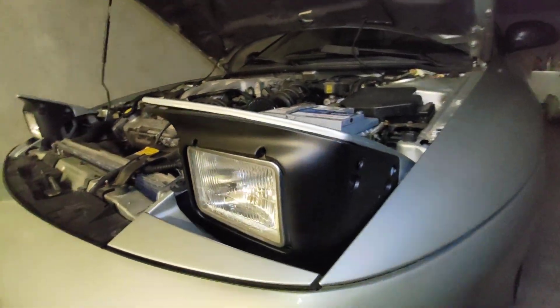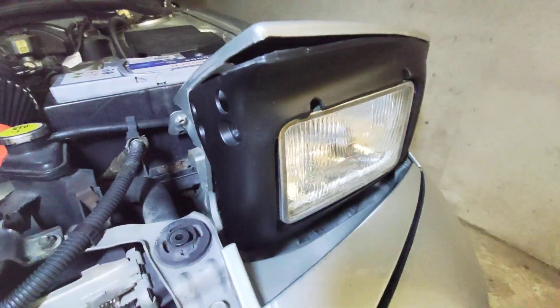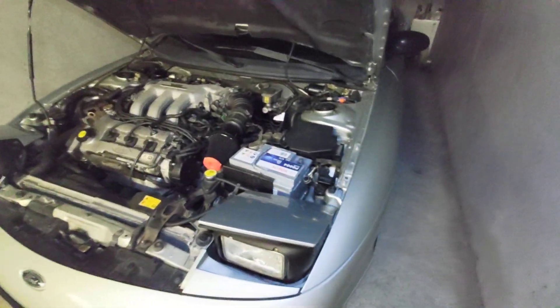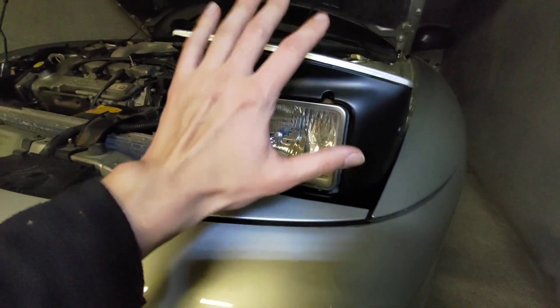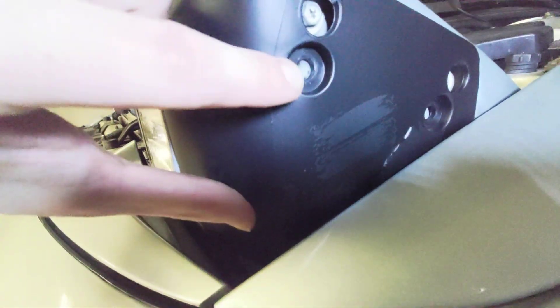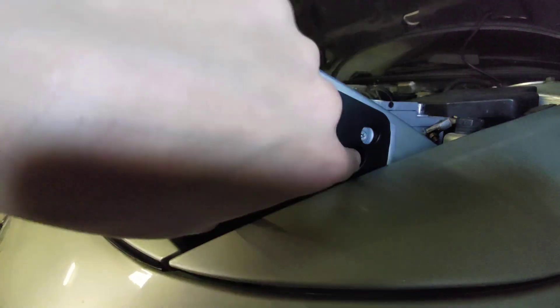I'm going to show you how to replace a Ford Probe Mark II light in the main unit. First of all, you're going to want to take out two of these screws.